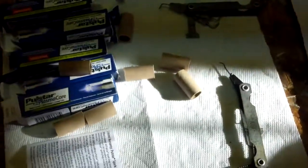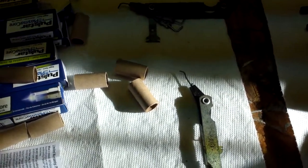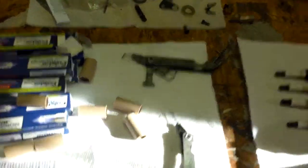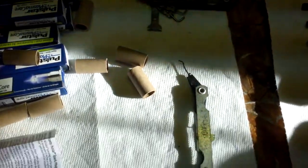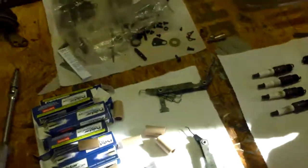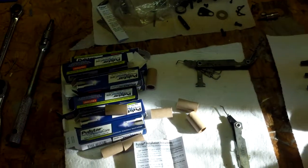One thing I had to experiment with a little bit was the plug gap. They recommend you go with the OEM plug gap. My Trans Am's plugs originally specify a 0.060 plug gap, and then I read that you're not supposed to go any greater on the gap than 0.055. So I split the difference and gapped these plugs at 0.050.